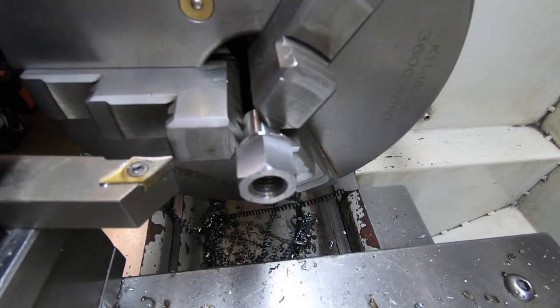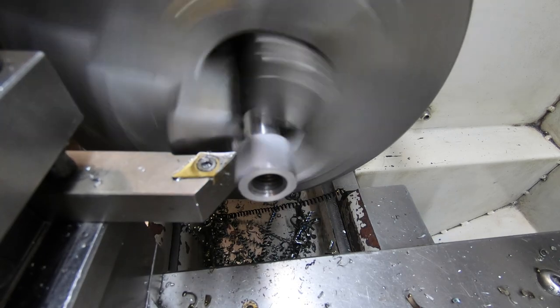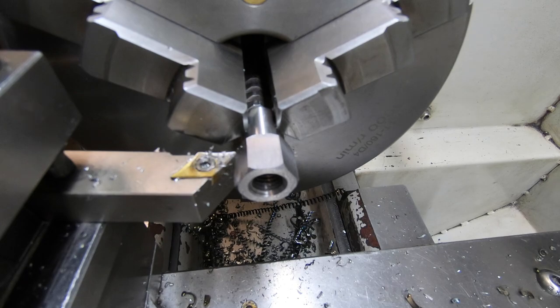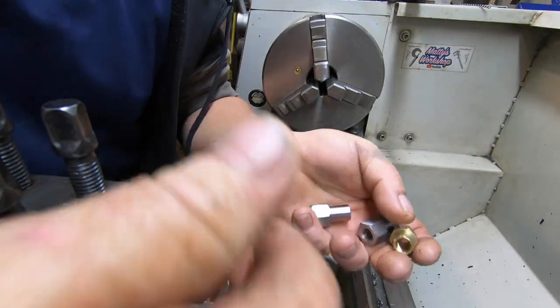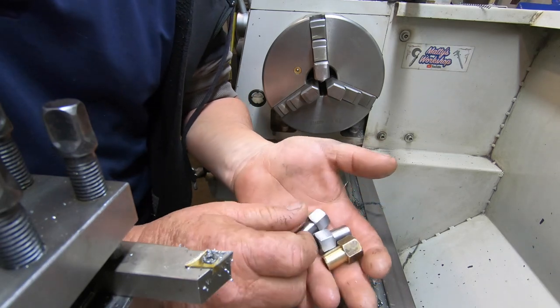I'm just going to clean up this back edge here. Then I can give old mate a ring and he can come and grab these and keep working on his car.